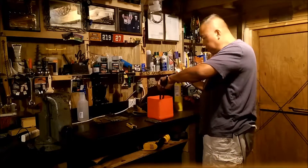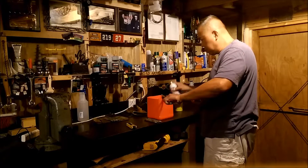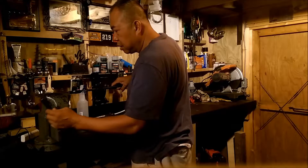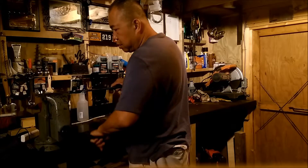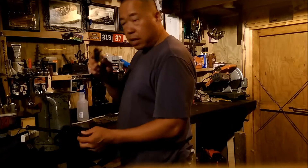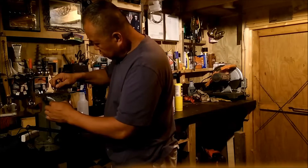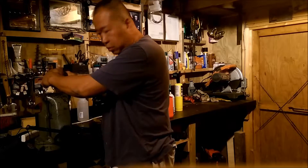And here's my lubricant. I'm going to go over to the bench vise, lock it in. There's my hex set here.